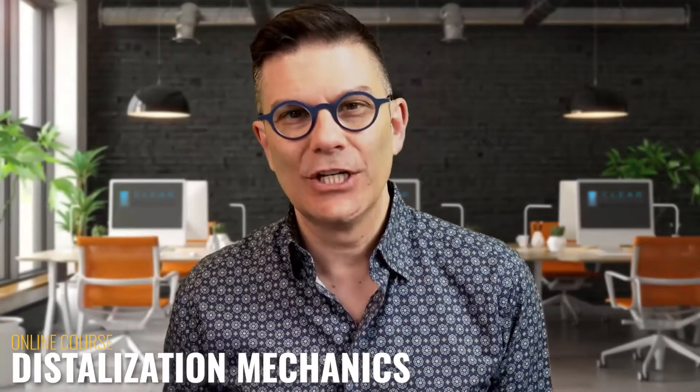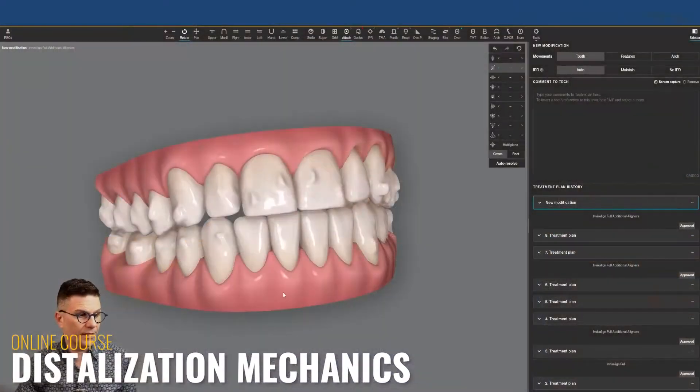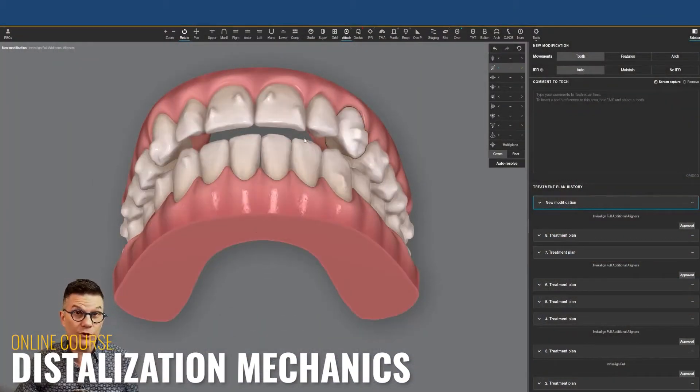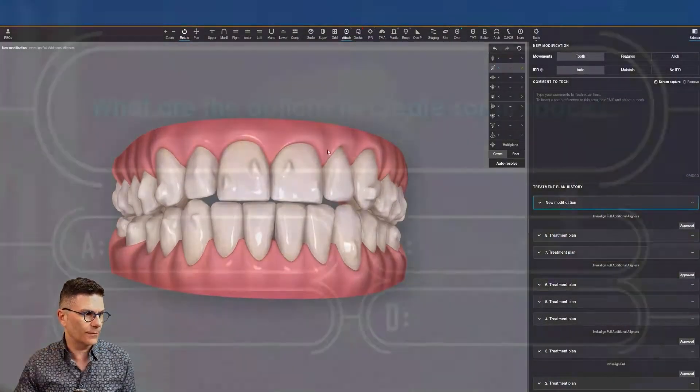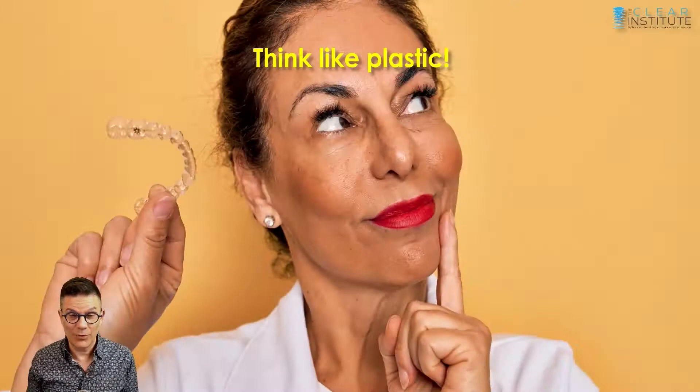The question is: is it possible to distalize teeth with clear aligners, correct the midline, and at the same time reduce the overjet? What's the first way to add some space in your arch? What's happening there? We have to use our brain.